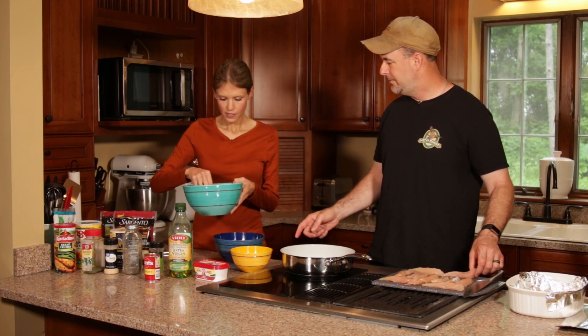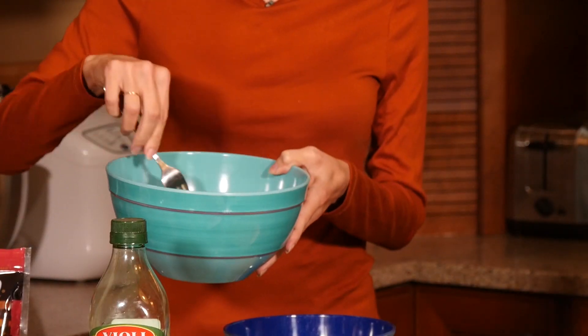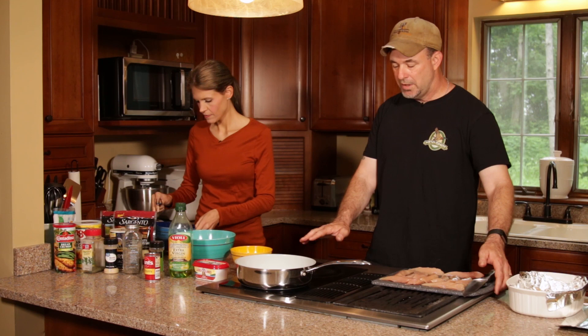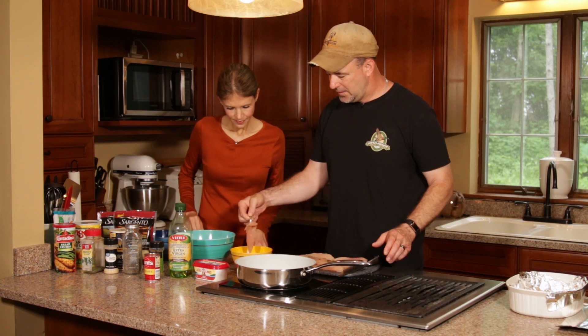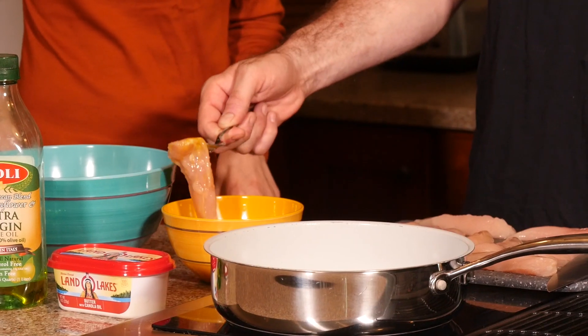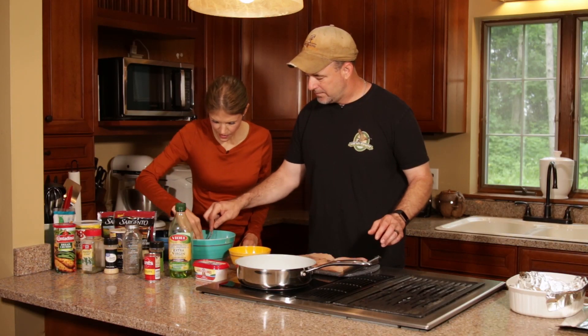So now we're just going to dunk and dunk. Do you have a fork I can use for dunkage? Just going to incorporate that. Always make sure your stove's not on if you're going to do this, kids. So we're just dunking it in, getting egg on all of it, and then setting it into the breading. Just press the crumbs on.